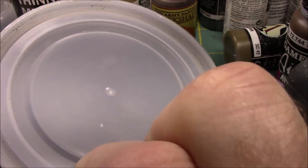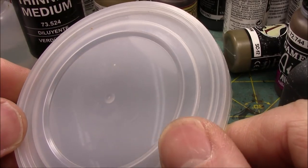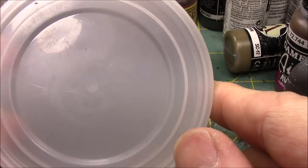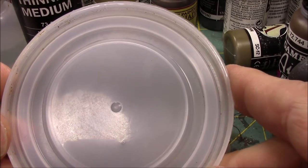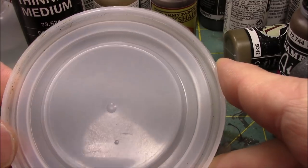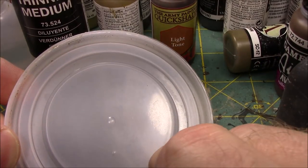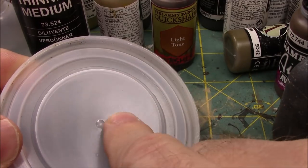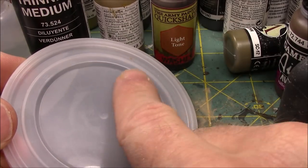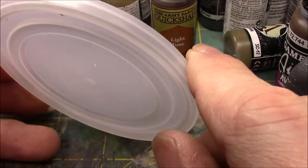Another quick tip: I love these lids — this one is like a Pringles can lid. A lot of times my wife and I, when she's done eating yogurt or whatever, she'll give me the top of the lid. It's great for just holding washes — it makes a great palette and holds liquid in well. When you're done with one side, you flip it over and you have another palette. Real easy, real quick.